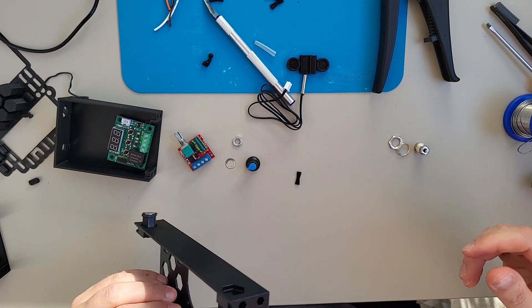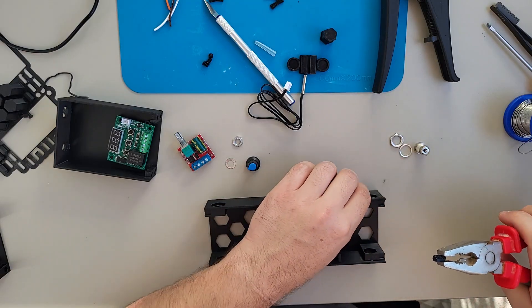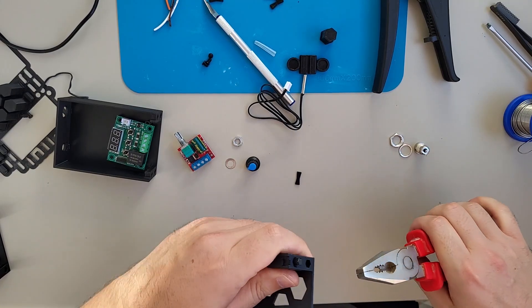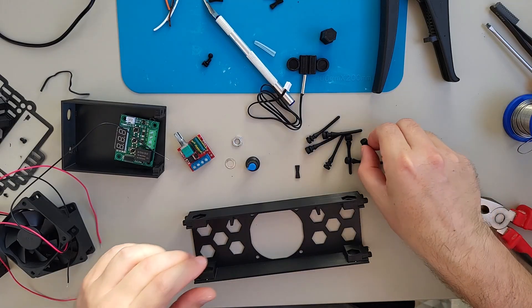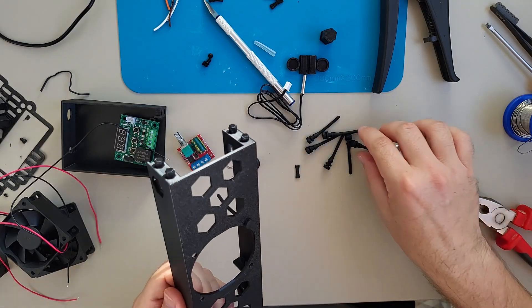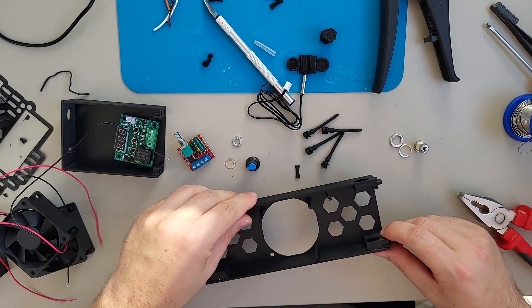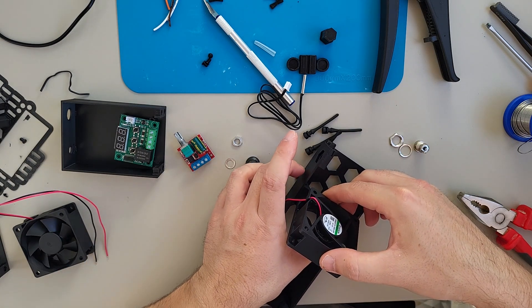Now for the assembly, it's really easy. You have the main bracket which holds the fans, and then you have these little hexagon parts. Everything is hexagon and not round because it's easier to print and you do not need supports - if you print everything round you will need supports. For the fan we are using these silicone thingies - I will leave the link in the description, they are from AliExpress - and hopefully we can manage to get rid of the vibration from the fans. I use three for now and also leave a little bit of play for the fan.